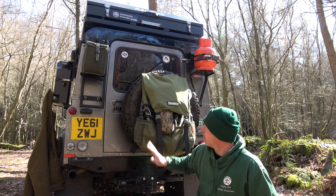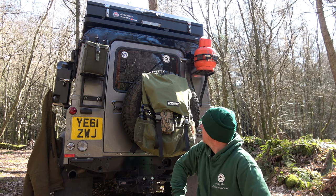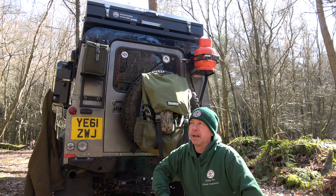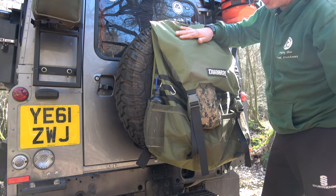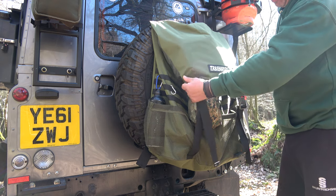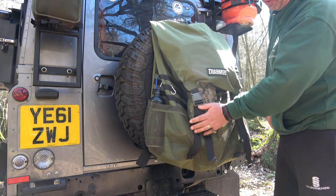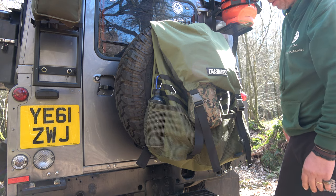I'm well impressed with this. Easy to install — just a couple of straps around the tyre and you've got an external bag. This bag comes in several colours. I chose green because I quite like green. And it's heavy duty canvas, so it can live outside for a number of years without worrying about it.